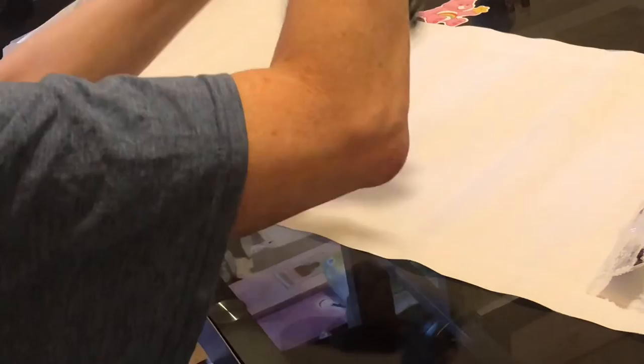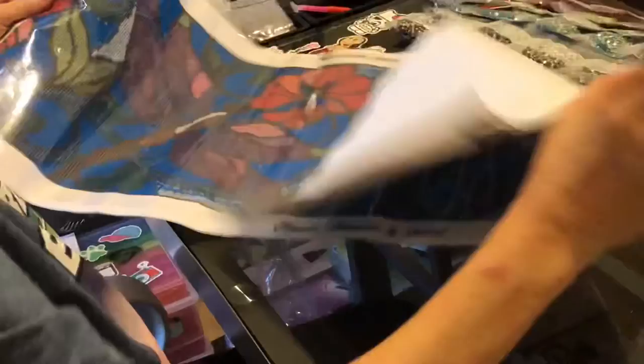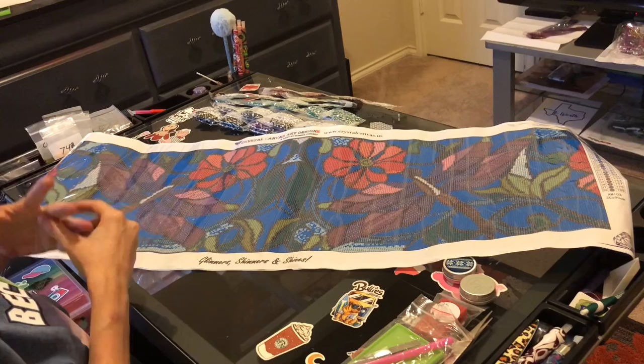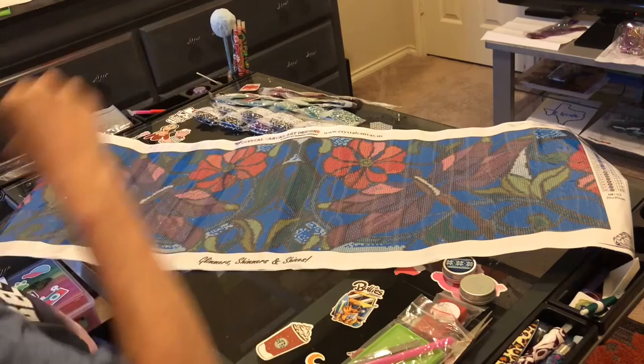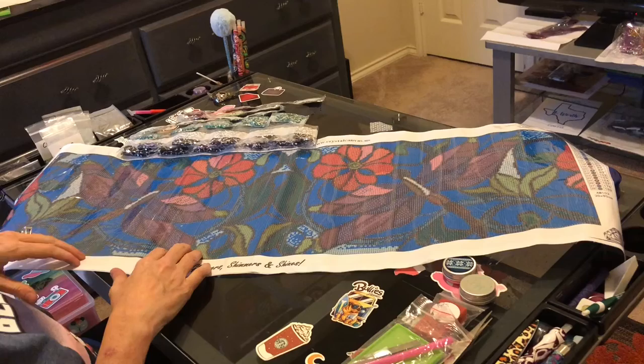I won't be able to start it for a while — I've got clouds coming up and I already have two canvases kitted up that I'm working on right now. Don't forget tomorrow night: I'm going live at six o'clock central time. Brandy of Mystery of Diamonds will be going live at seven o'clock. Each of our lives is an hour, and there are others going after us, so get ready for Monday night lives! All of these beautiful crystals are going to make it shimmer.